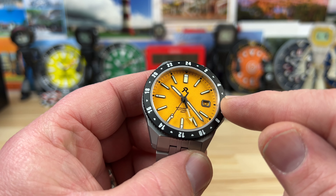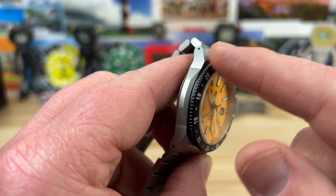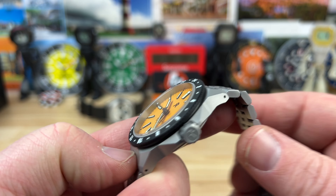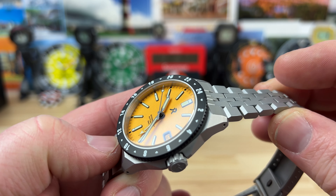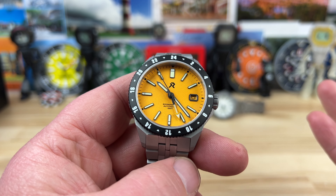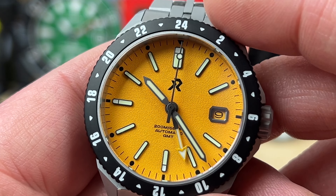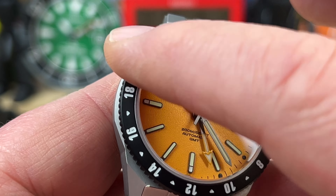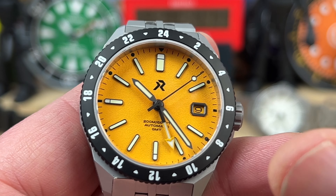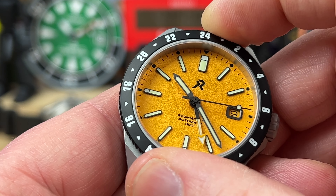The bezel is actually titanium as well, but it is DLC — it has that diamond-like coating on there, so it's going to be extremely scratch resistant, just like the entire watch, which has a similar coating. It's more of a blasted, raw titanium look. It is a 120-click bezel, but it is unidirectional. That was probably my only gripe — I would like to see a bidirectional bezel on there. I'm also a big fan of the font they used for the numerals in the bezel. They're kind of slightly cartoonish, and I just love that approach to a less serious side of watches.